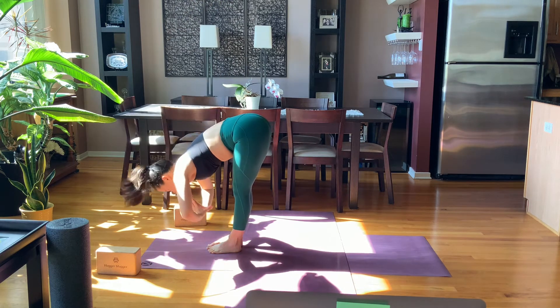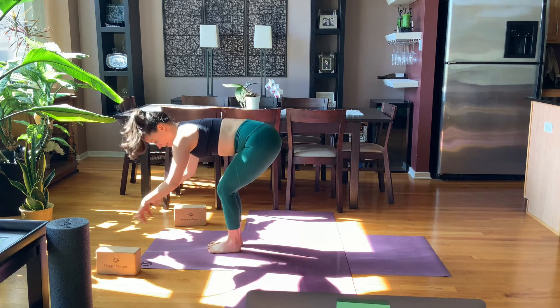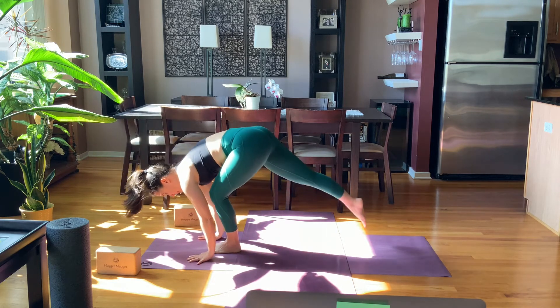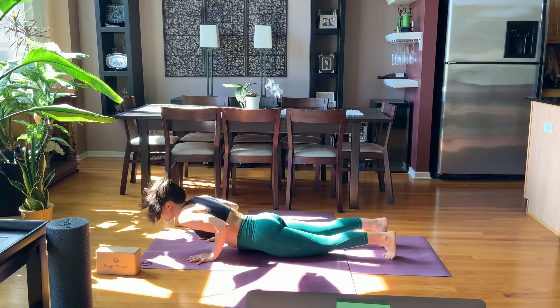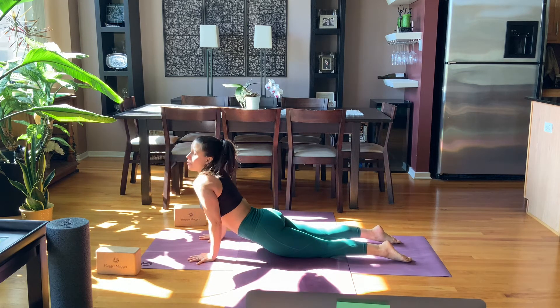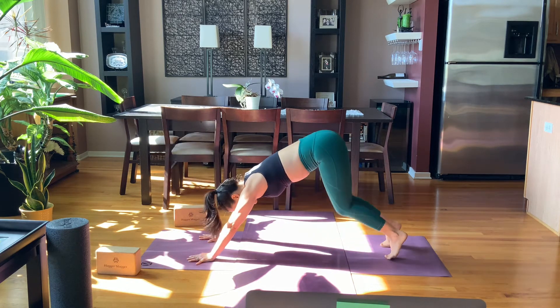Inhale, half lift — strong spine. Exhale, hands down, feet back, plank position. Lower on the exhale. On your inhale, cobra or up dog, or even cow pose if you want to be really gentle this morning. Exhale, take it back to downward facing.